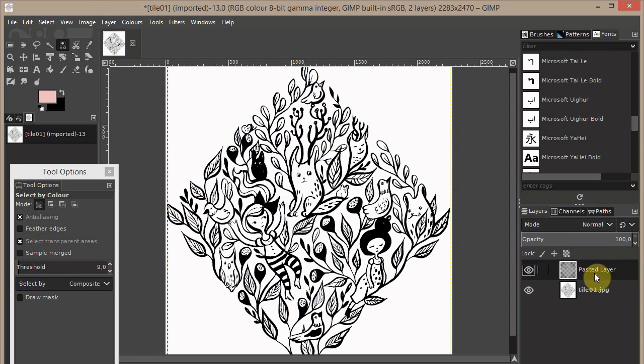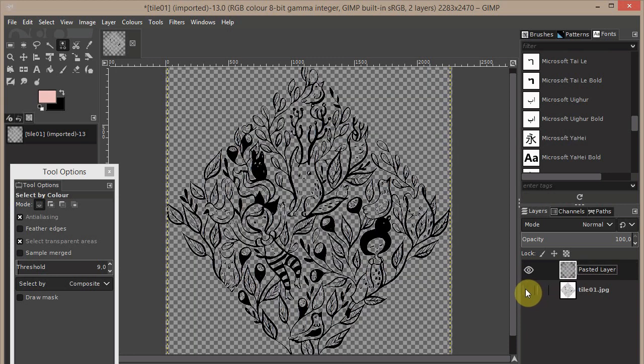Now anchor these new details to a new layer. You can of course change the layer name if you wish. If I hide this layer, I have just the black details of the new layer.